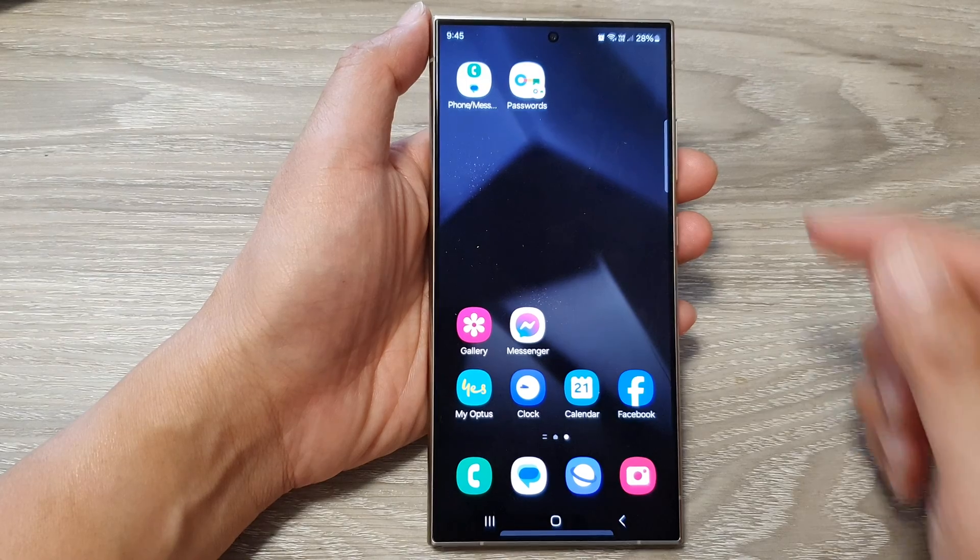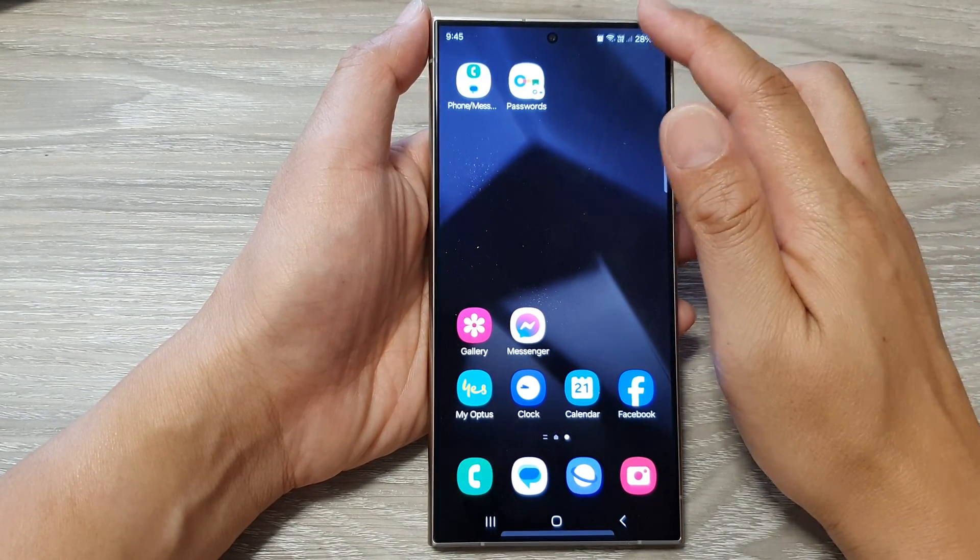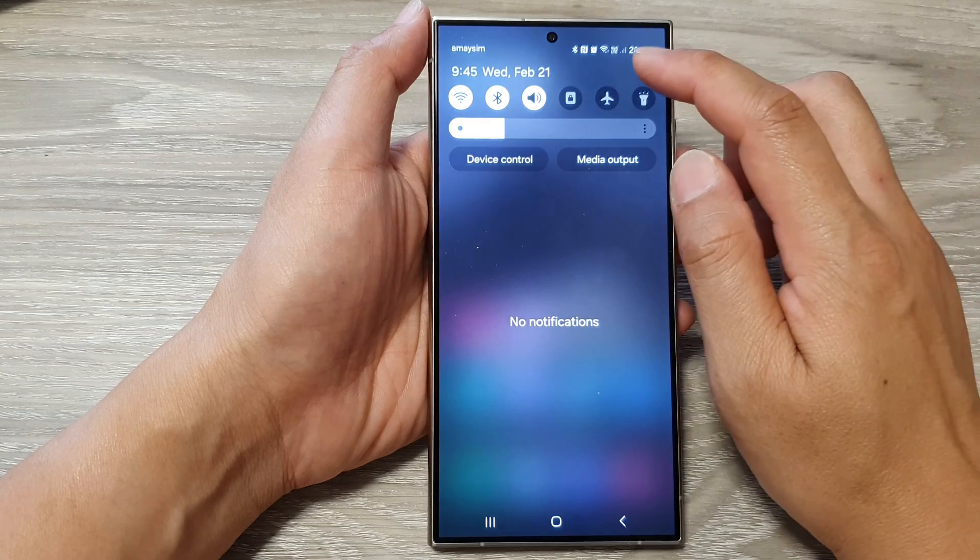First, tap on the home button to go back to the home screen. Then on the home screen, swipe down at the top and tap on the settings icon.